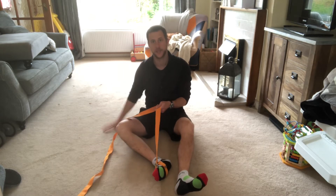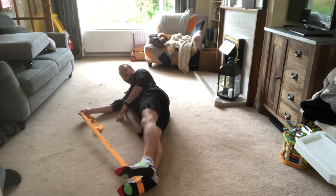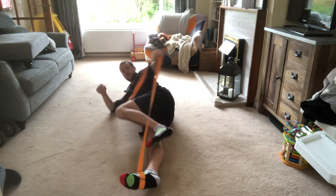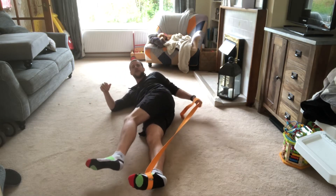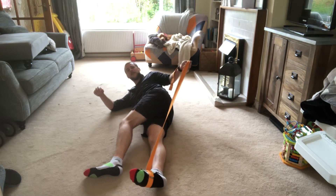We then want that leg to be on the floor, so lie both feet flat. Hold onto your strap with your opposite hand — if you've got your right foot, hold it in your left hand.